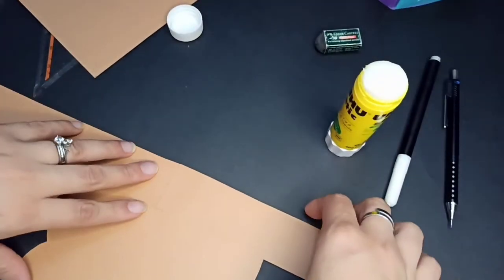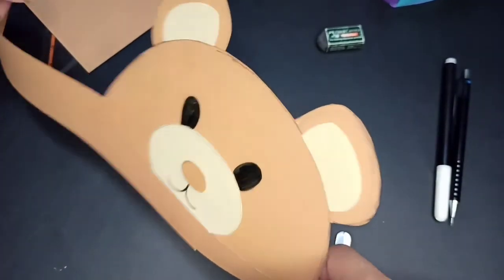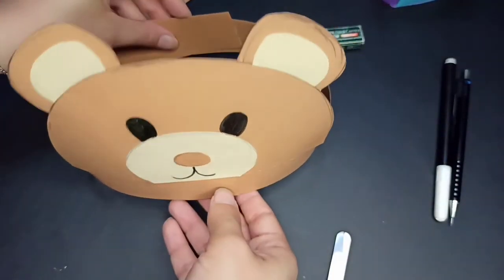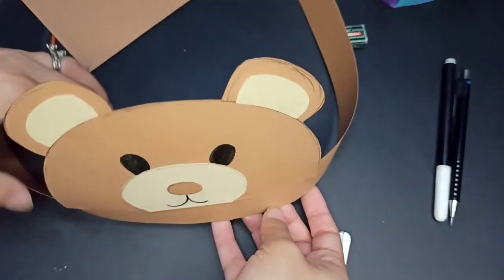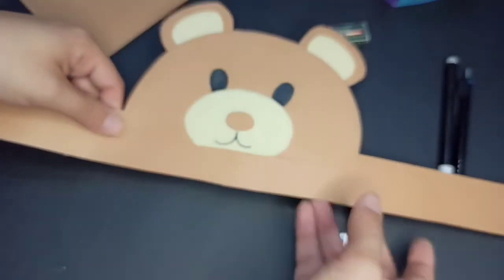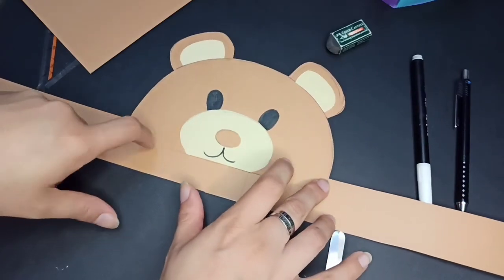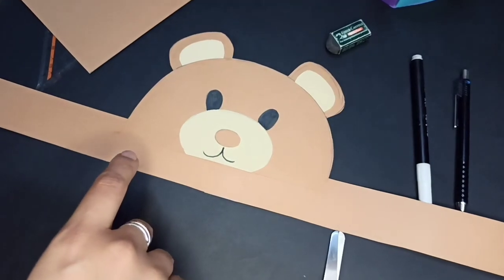After that you're going to measure your kids' head and stick it and put it well. This is how to make the brown bear headband. Just when you finish your work, sit your work directly. Don't forget — bye bye, see you next time!